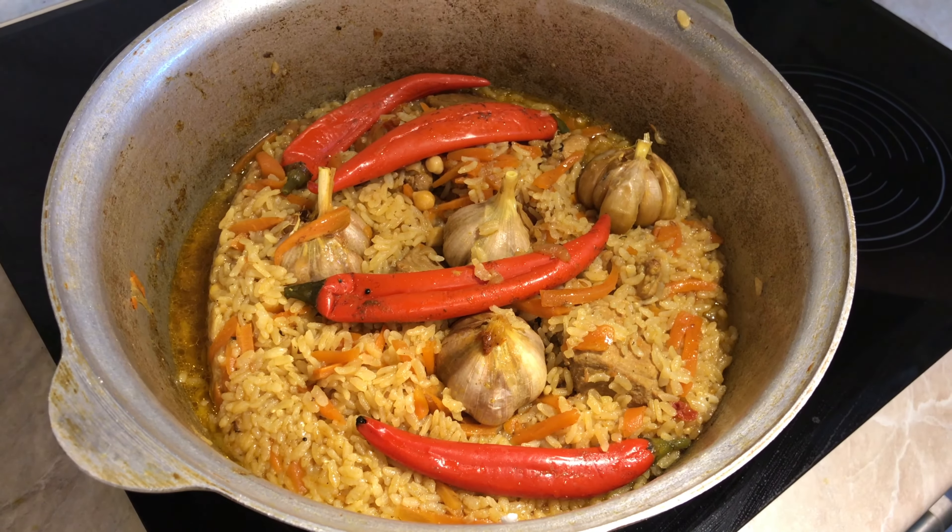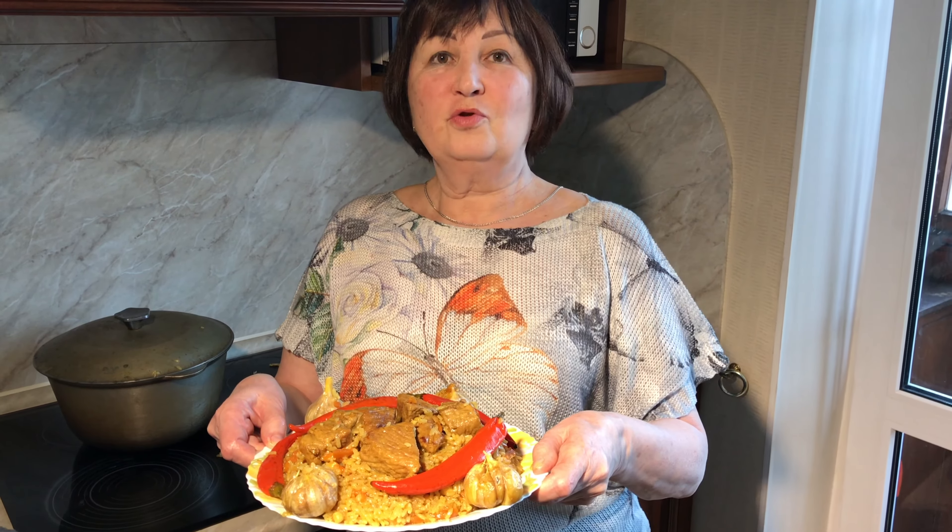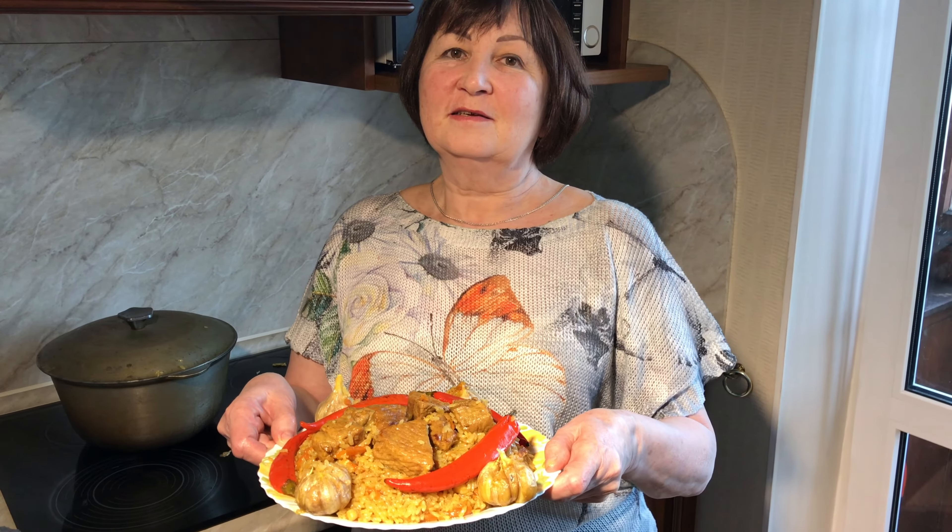Pilaf is ready. I love to cook for my friends. See you soon. Bye bye.